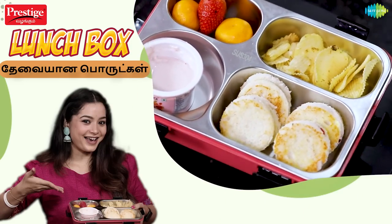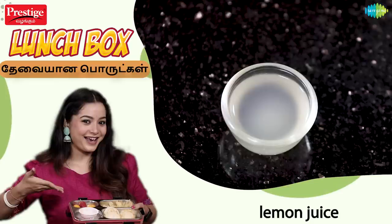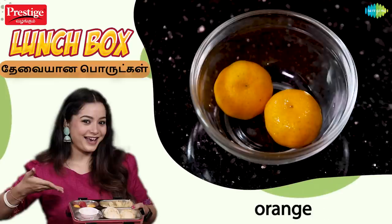For the strawberry jam, we need: strawberries, sugar, lemon, salt, butter, bread, orange, yogurt, and chips.